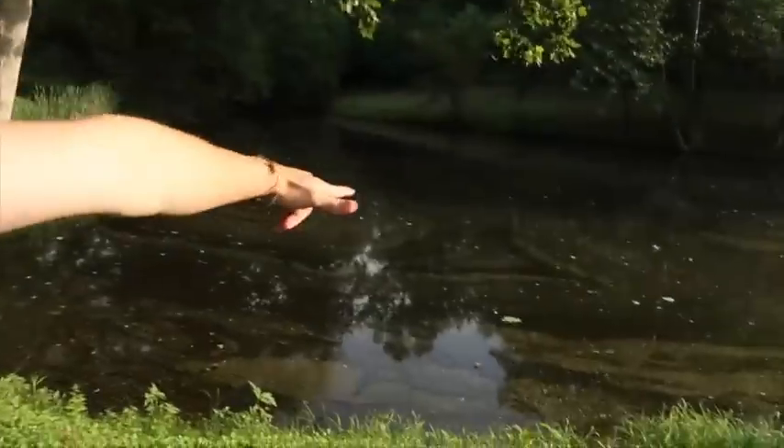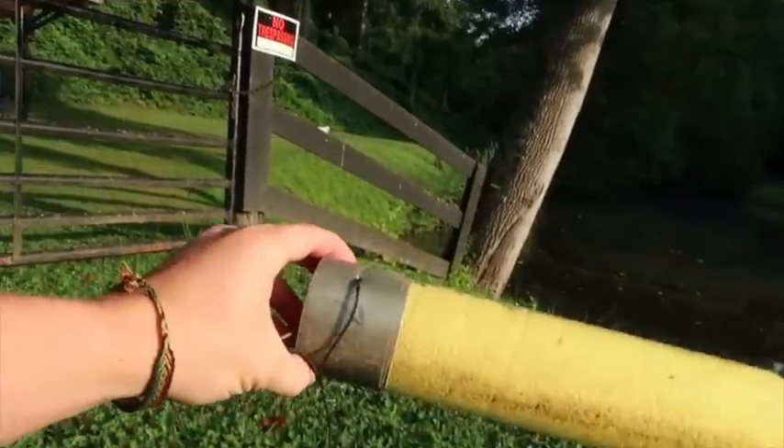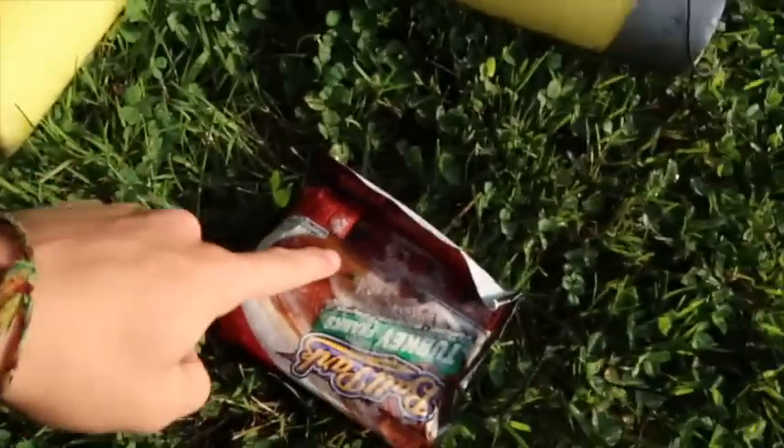I'm out here just like I promised yesterday, bright and early — we're gonna do some turtle jugging in this pond. I don't necessarily use jugs though. I use these noodles, which are basically the same thing as a jug, except when you get one it'll stand up like this. If you see one out there bobbing up and down, you got one and you better go get it. I've got five or six in here.